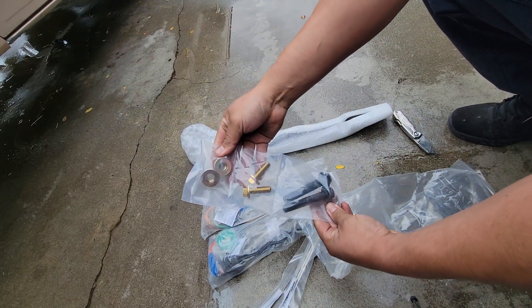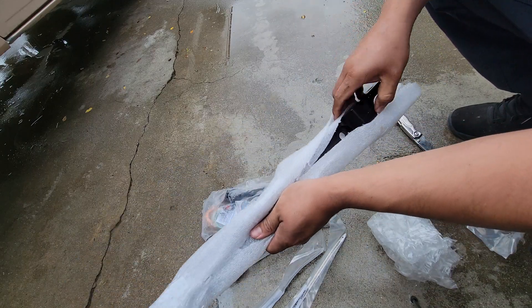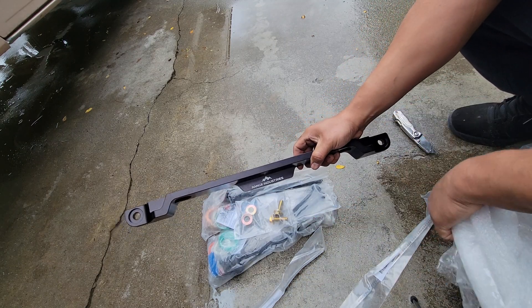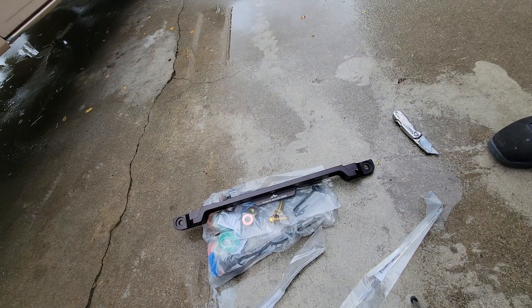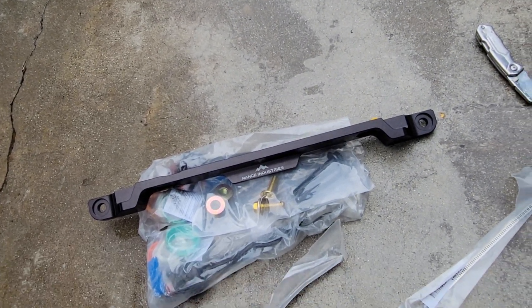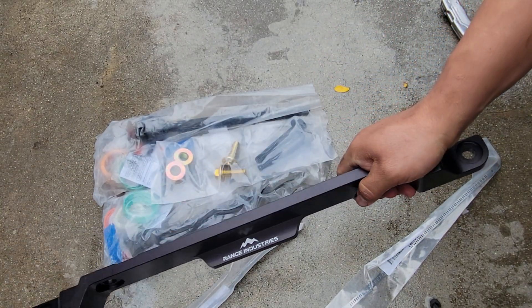You should be able to install this bracket right here to mount my 2015 and up electric rack to my Crown Vic subframe. That's everything that comes with this Range Industries kit. The bracket looks pretty solid — we'll see how it does.